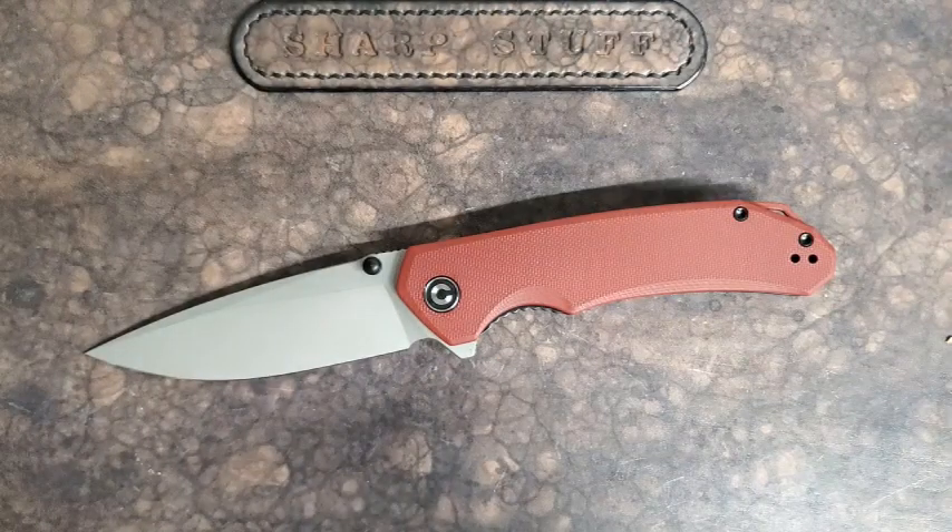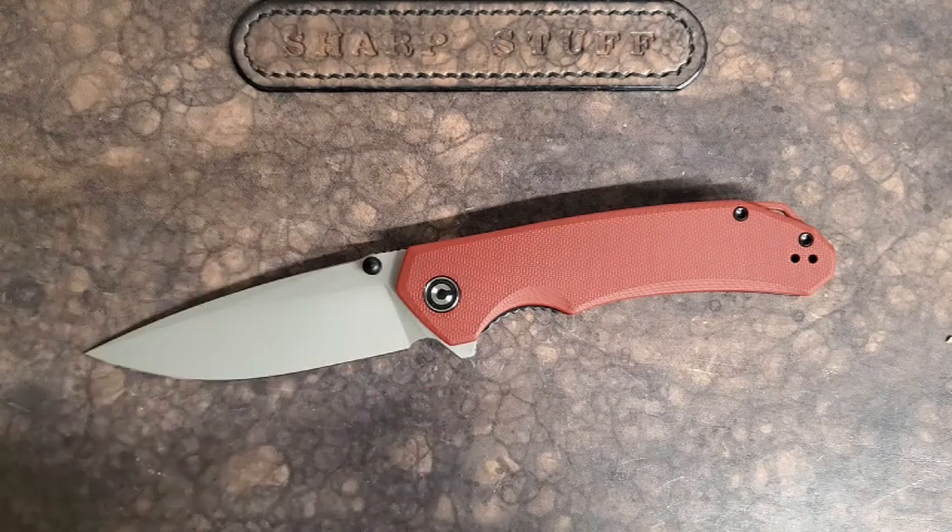This is the Civivi Brazen in Burgundy. Nice looking knife and one that I was a little remiss on not getting. A while back I was doing a budget discussion and I said something about 14C28N and how I'd like to see it a lot more, and a number of you mentioned the Brazen, so it was on my list of knives that I was really interested in.